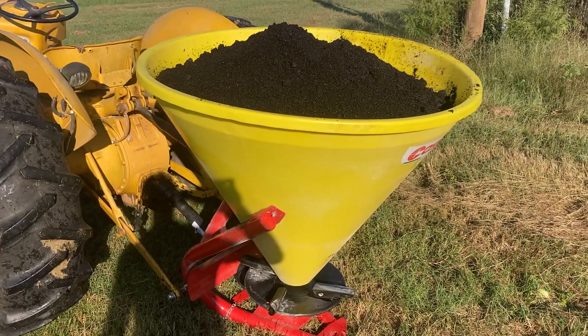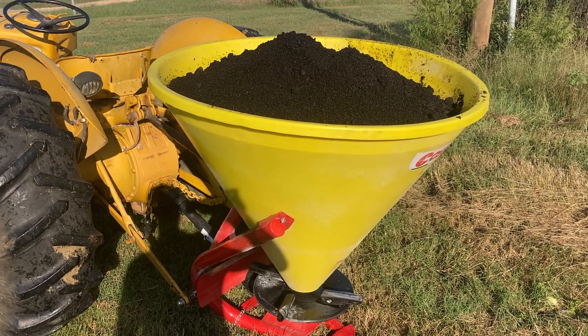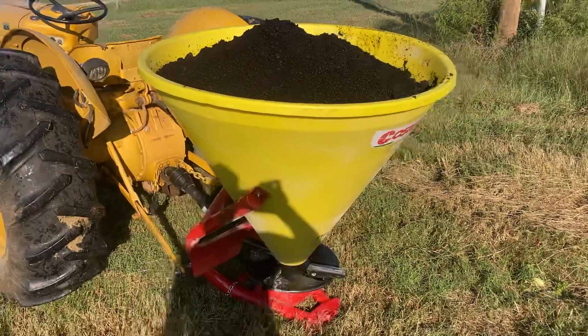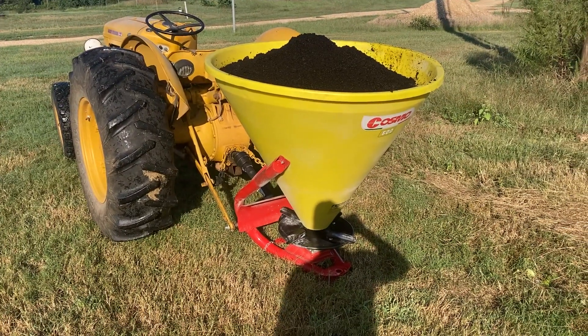We actually get our coffee grounds from a local coffee shop here in town. We would love to be able to get coffee grounds from all of them, but so far only one of them has been compliant with that. We're pretty happy about that — it's PJ's Coffee. We're very thankful to them there in Ruston.